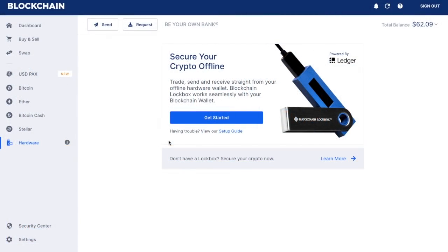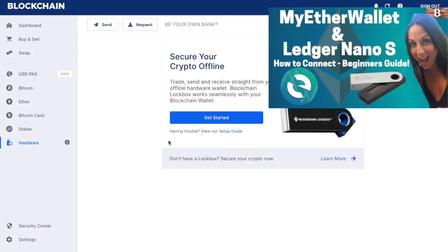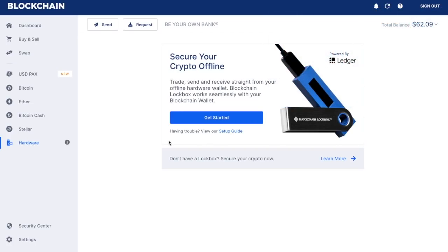I've also previously created tutorial videos of how you connect your Ledger Nano S to the likes of MyEtherWallet. However, blockchain now have new functionality that allows you to connect it to their wallet, so that's what I'm going to be taking you through today.